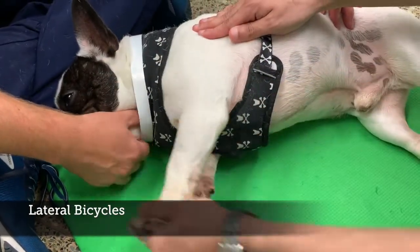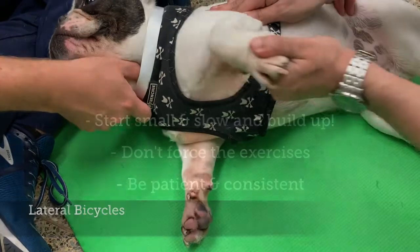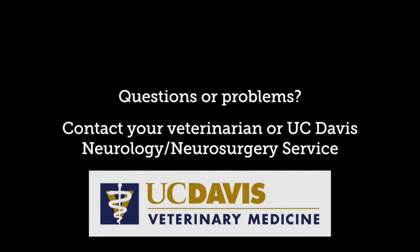Remember to do short bouts of slow, controlled exercises multiple times a day. Start small and slowly build up the exercises as much as your pet tolerates. Speak to your veterinarian if you have any questions or concerns.